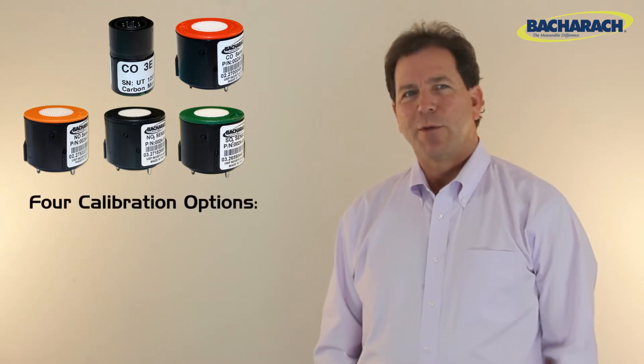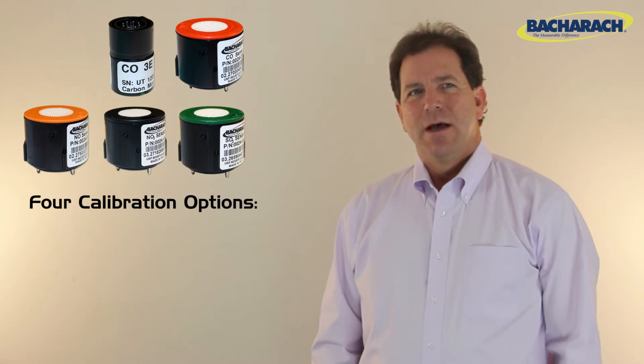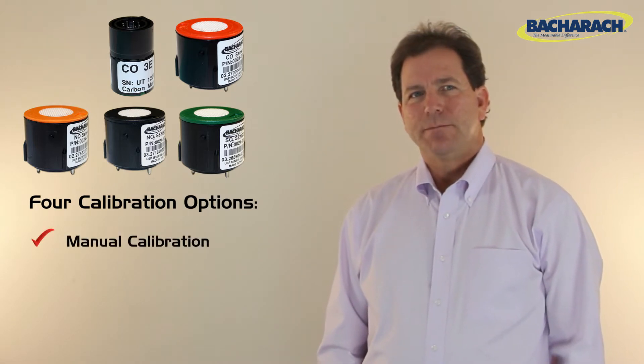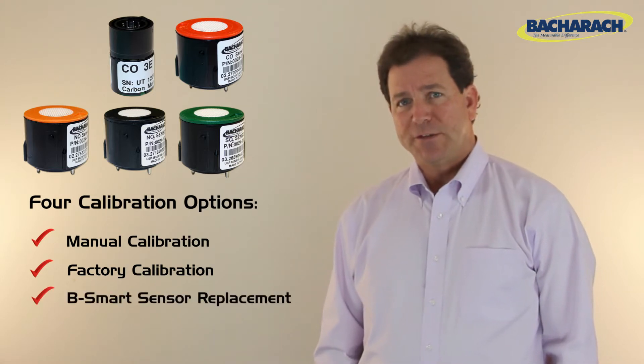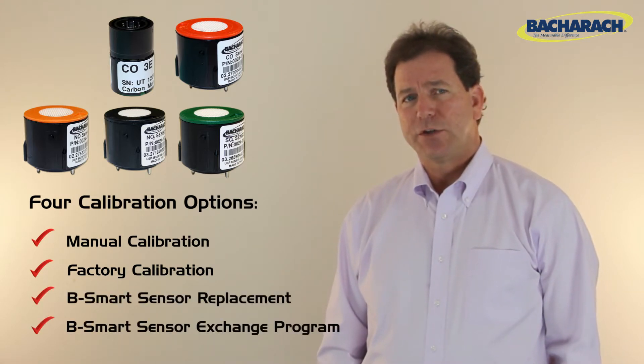Bacharach has four options for calibrating the remaining sensors: manual calibration, factory calibration, B-Smart sensor replacement, and the B-Smart sensor exchange program.